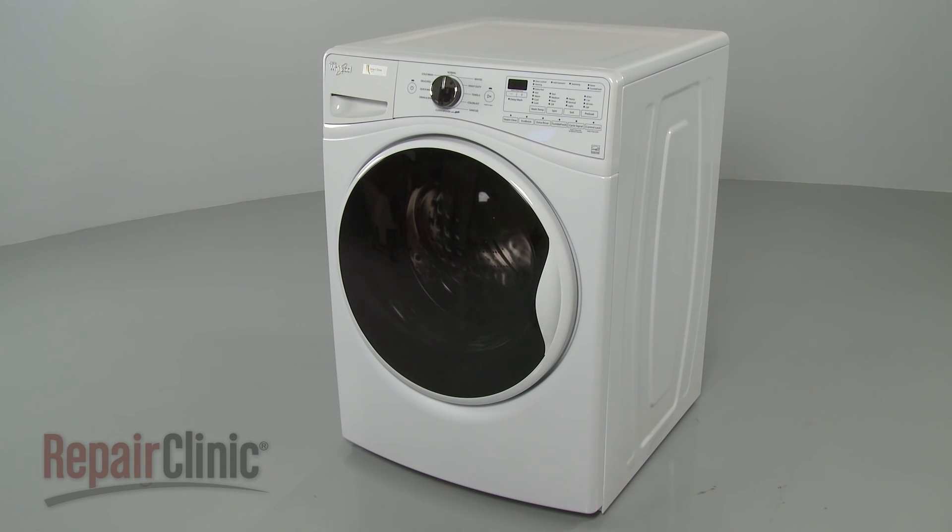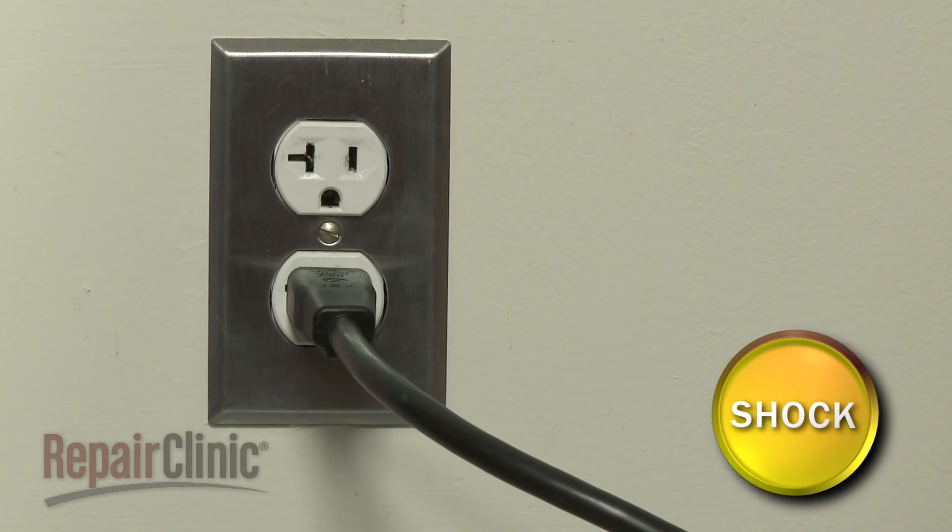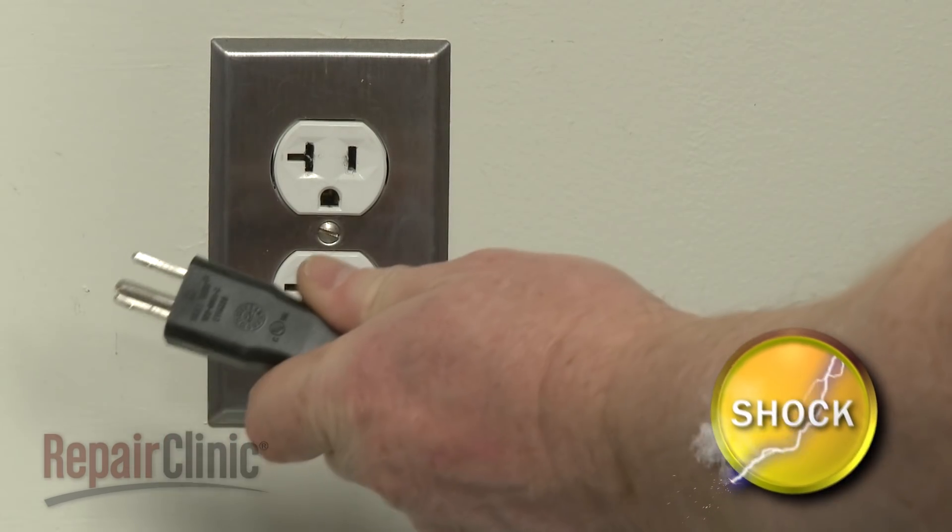Before you replace the rotor in your washer, be sure to unplug the power cord.